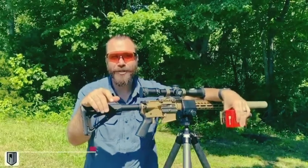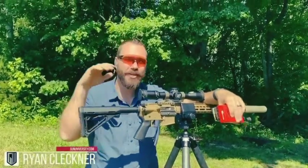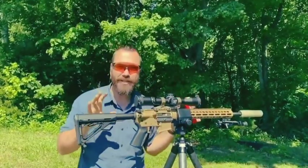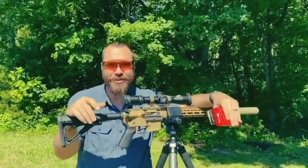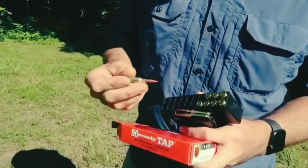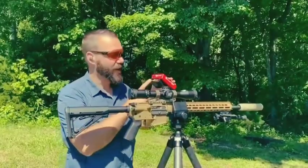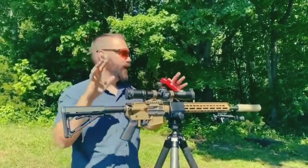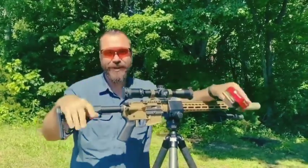Hey guys, Ryan Klechter with Gun University and I am out at the range with a treat. This is a cool project that got put together with a lot of neat companies for a Department of Defense contract. What happened is they're launching a new cartridge called the 6mm ARC. We're out here testing this — it's actually pretty darn cool. You can learn more about this in a review of the actual cartridge itself, as well as the article talking about the announcement of this project.